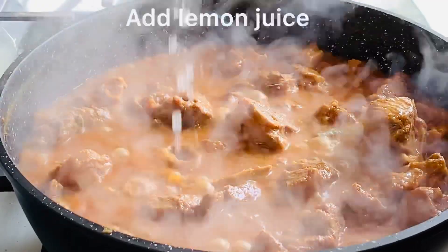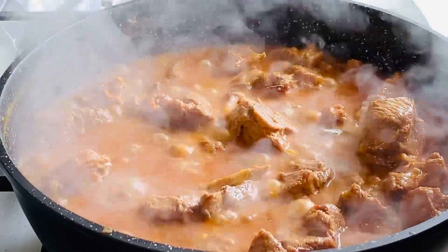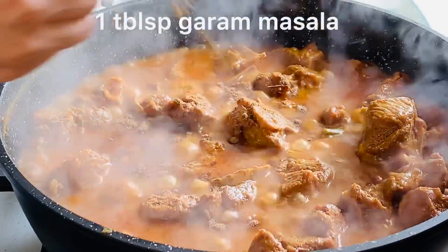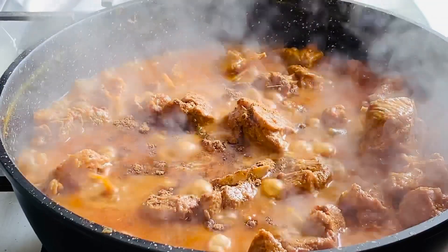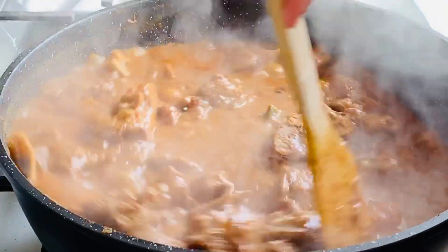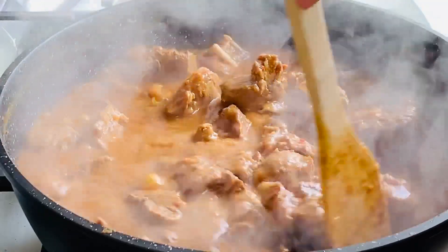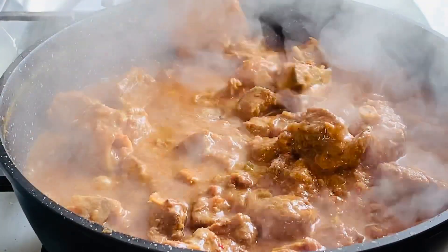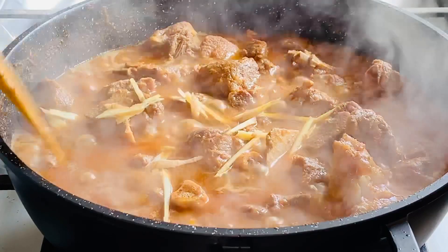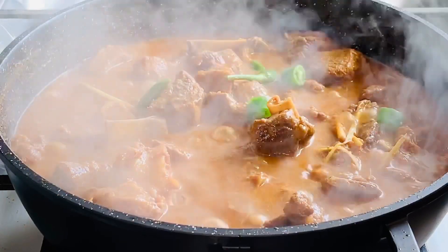Add lemon juice. Add goreng masala. Put some ginger. Add some green chilies.